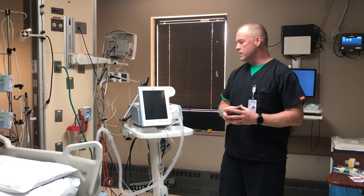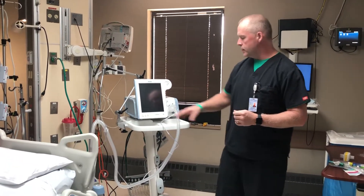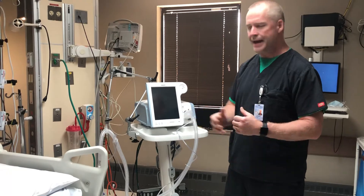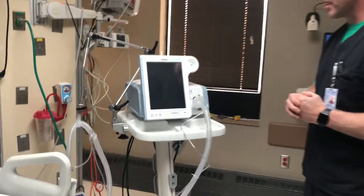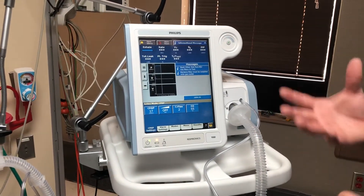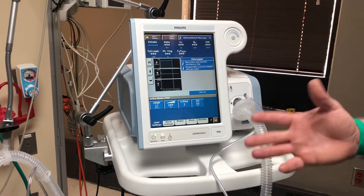For today's purposes of demonstration, we're going to set it up as a pressure control ventilator. Here we've already had the oxygen hooked up and already plugged into the red receptacle outlet. We're going to turn it on and we'll go through this quick check. It automatically comes on basically whatever was set up last — for this demonstration, we already had it set up as a CPAP.